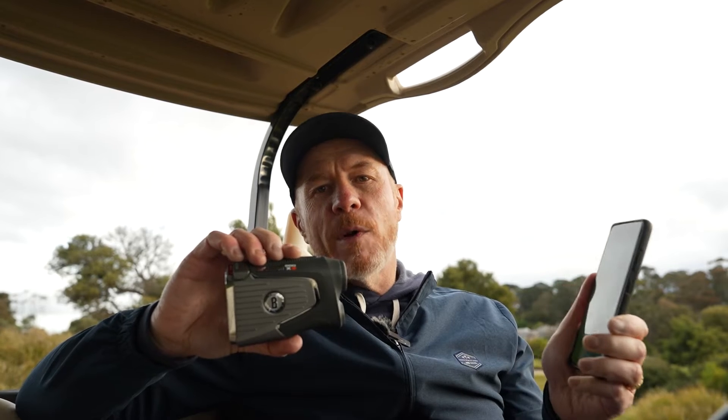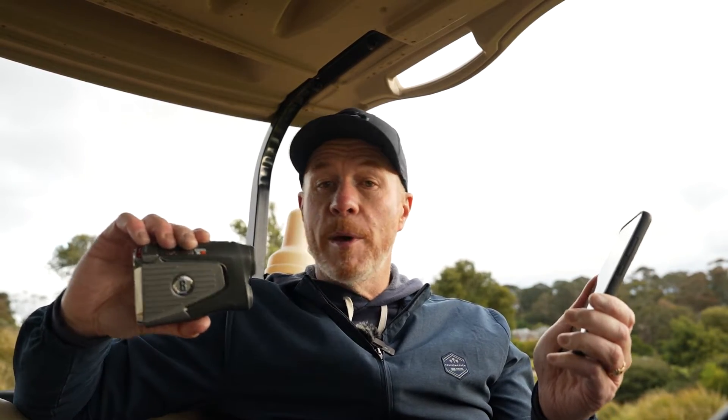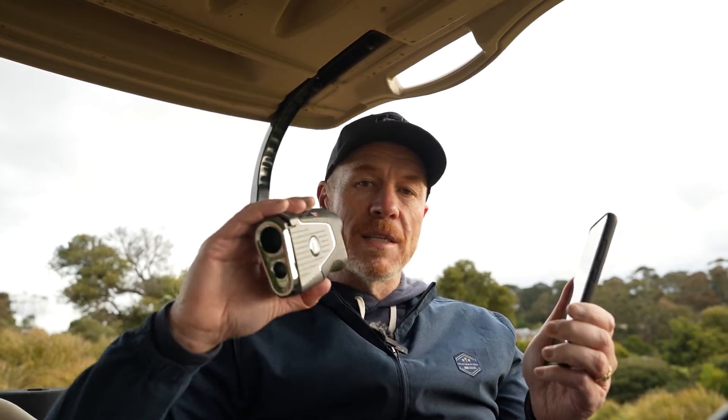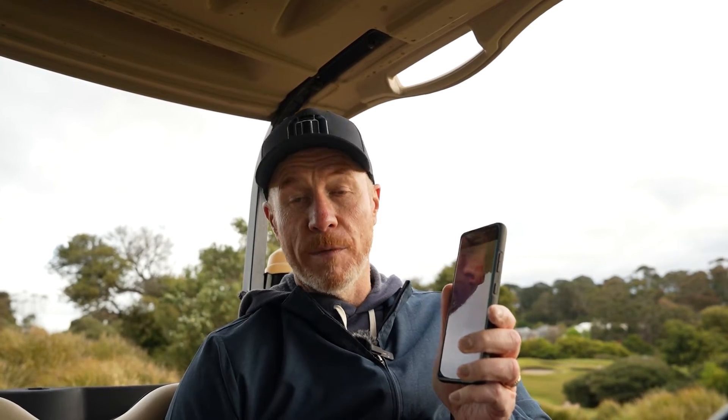One of the other new and key features on the Bushnell Pro X3 is the ability for the unit to communicate with your mobile device via Bluetooth. It's pairing a device from this unit to the phone like every other device we pair, and the process is very easy and similar. You go through the mode, the pairing mode gives you a code, you punch the code into your phone, and your device is paired. Once it's paired, with the power of the Bushnell app, you get the ability to change a lot of the settings on the unit via your app on the phone.